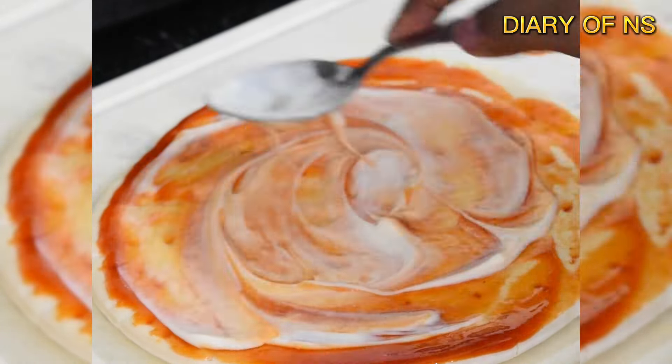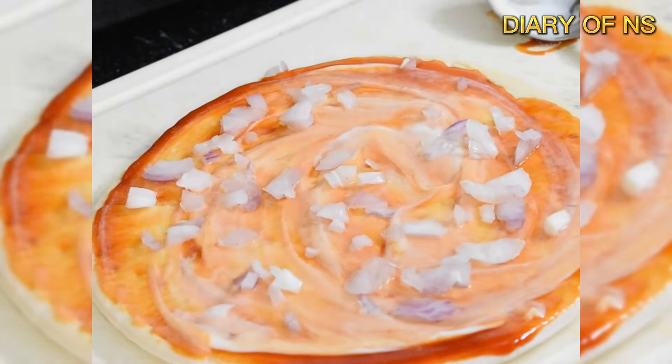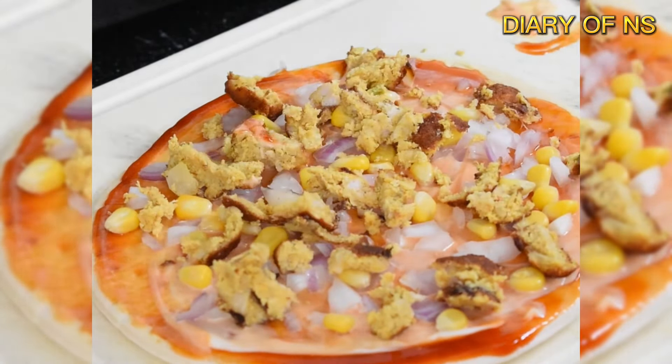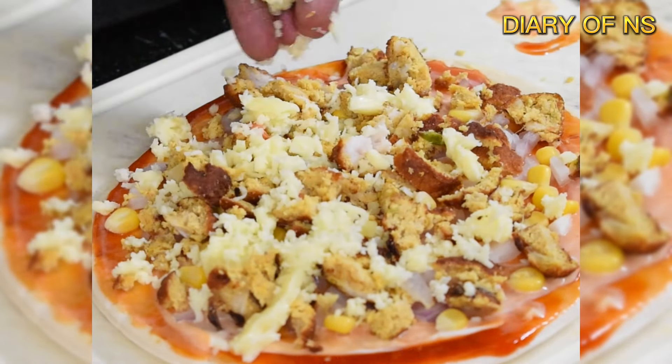Add any vegetables, and add onion and corn. Add a little bit of cheese.